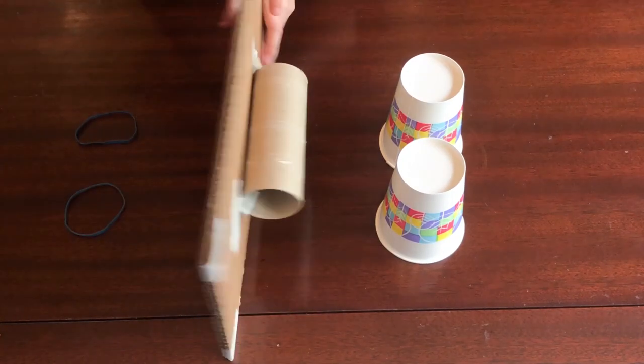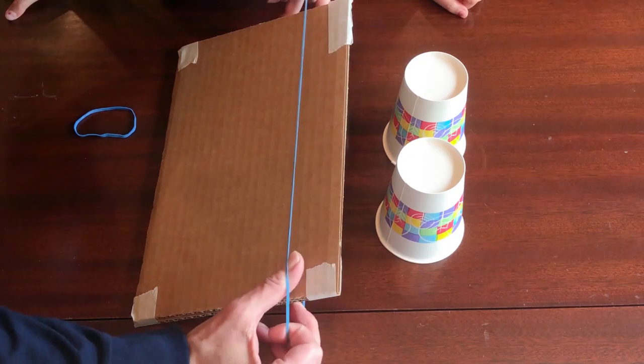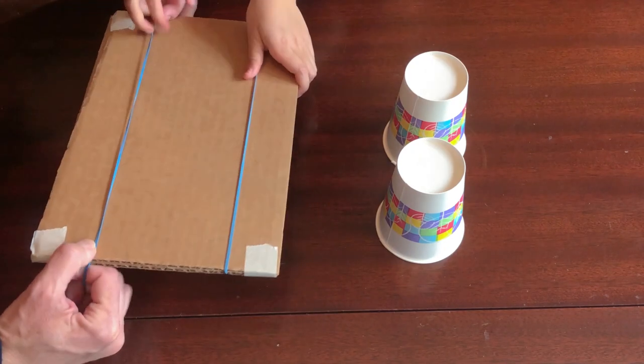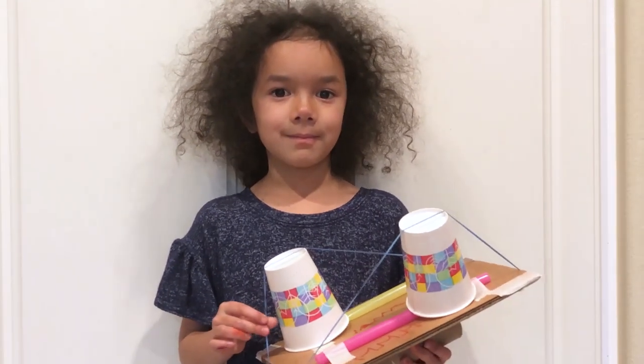Turn the base over so the tube is on the bottom. Attach the paper cups upside down to the base using the rubber bands. First, stretch the rubber bands around the long side of the cardboard. Lift each rubber band and slide a cup underneath it. Your dulcimer is ready to be played.